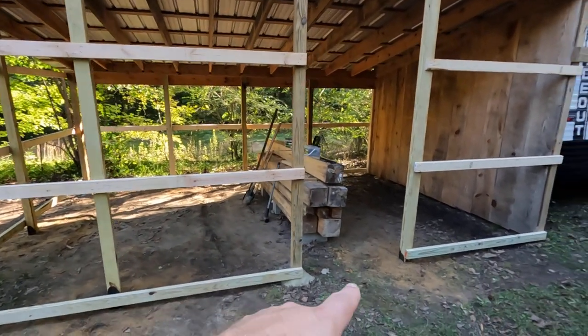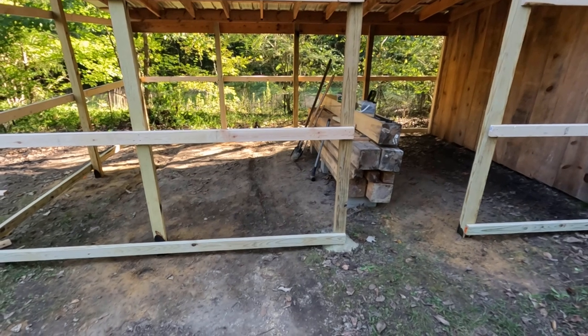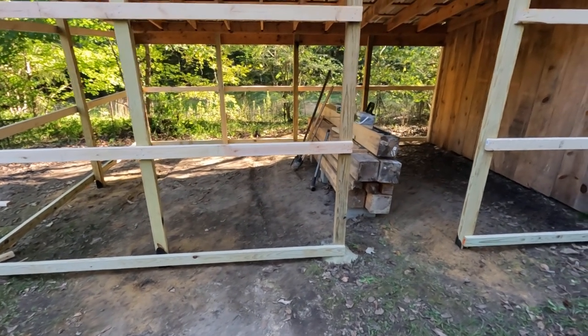The wood along the bottom is treated wood. I decided to do that just in case it gets rain splatter and stuff. Then the rest of them are just regular 2x4s.